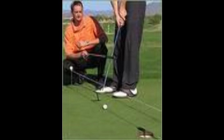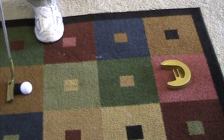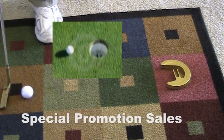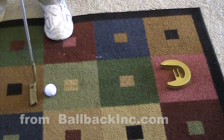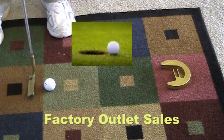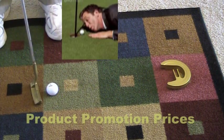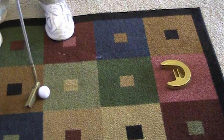Putting Tuner promotes a straight back, straight through putting stroke. Too many of those easy putts are missed by soft strokes. Golfers fear the bad grass, the spike marks, and the volcanic mounds around the hole, so they take gimmes or get the yips. Well, Putting Tuner puts an end to all that.